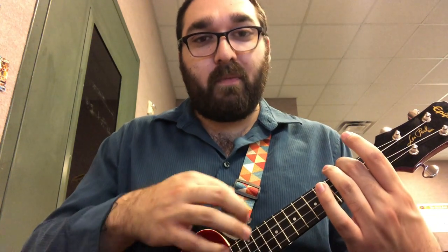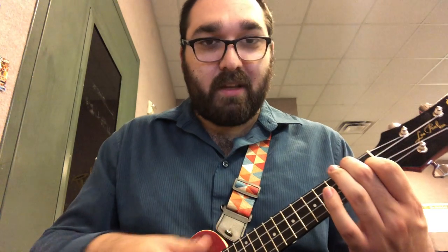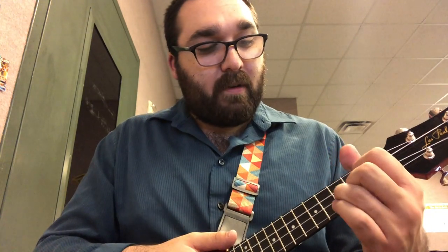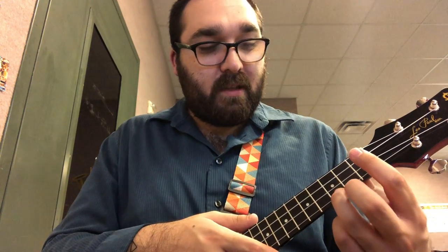C, 2, 3, 4. Changing chords, changing chords. A minor, 2, 3, 4. Changing chords, changing chords. F, 2, 3, 4. Changing chords, changing chords. G, 2, 3, 4. Changing chords, changing chords, and C.